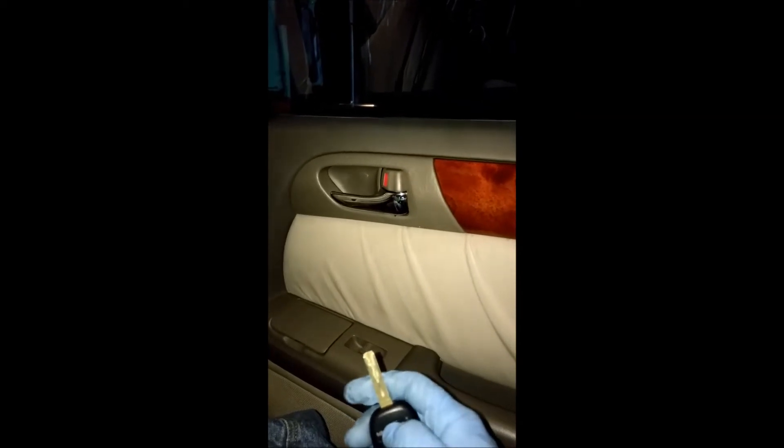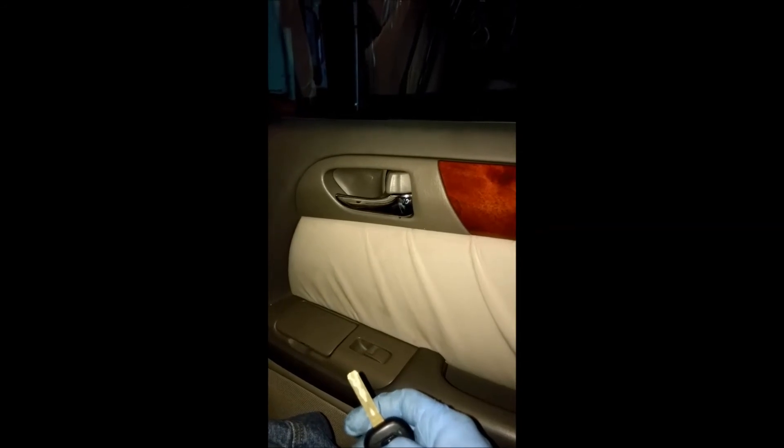Once you're done, you want to test the proper functioning of the door lock actuators. Do this by making sure all the doors are closed all the way first, and then use your remote control, or you can use the door lock switch to do so.